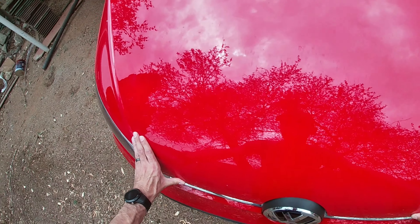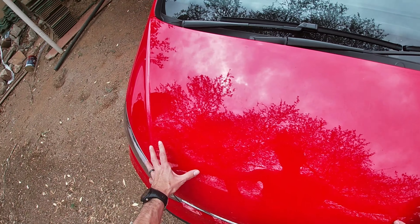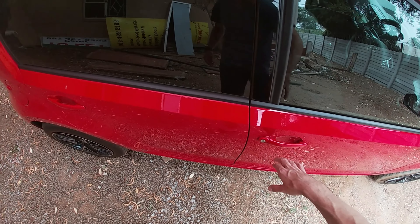You just lightly press against it. The reason I let mine fall is that some cars are very soft on the bonnet and you can make a dent in it. Then lock it up again and check if it's closed.